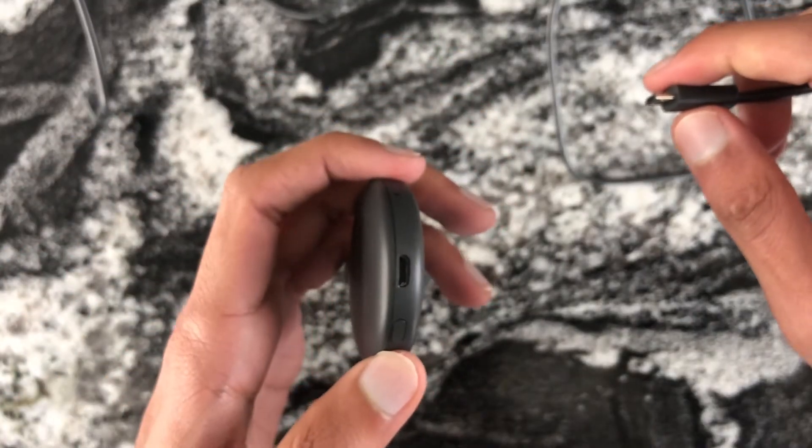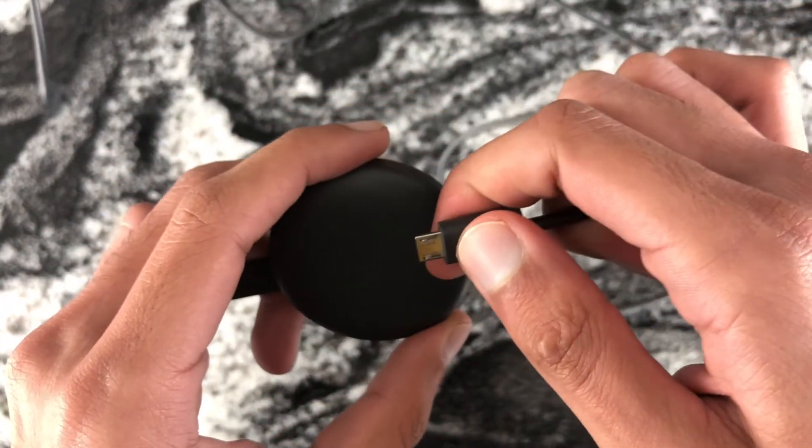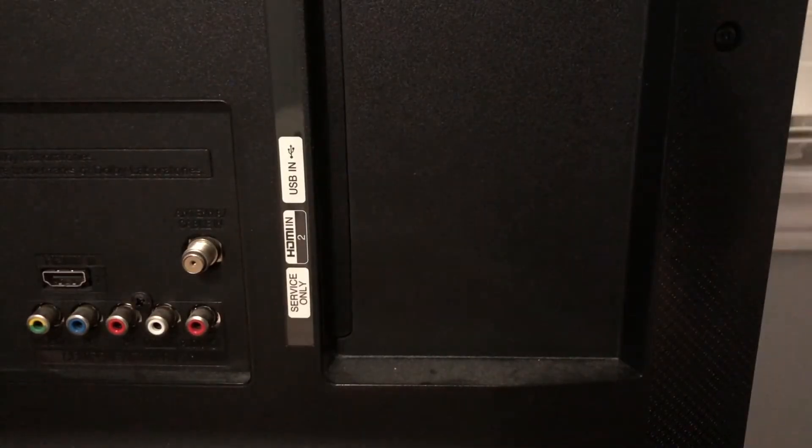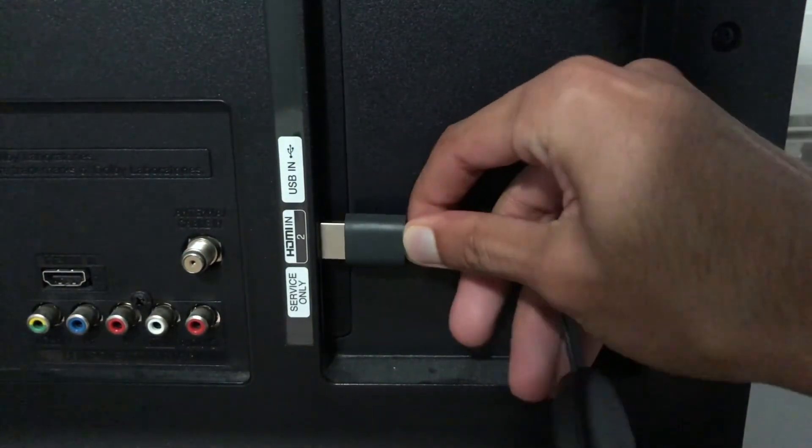First, plug in the micro USB end of the cable into the Chromecast, and then plug the Chromecast into an HDMI port on your TV.